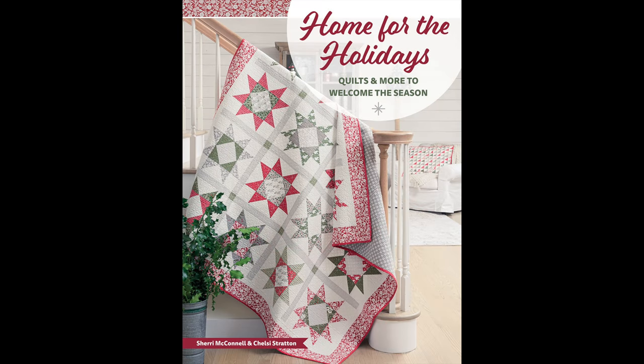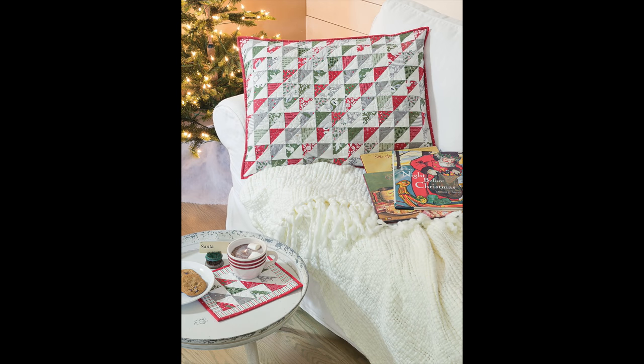The first project in the book is the cover quilt, the Christmas Eve lap quilt. I used the Christmas collection by Lella Boutique called Christmas Morning for this one. It's a really fun star block quilt, and you'll have a lot of leftovers to make half square triangles for the Waiting for Santa pillow sham using the same coordinating collection. There's also a little mug rug leftover project.